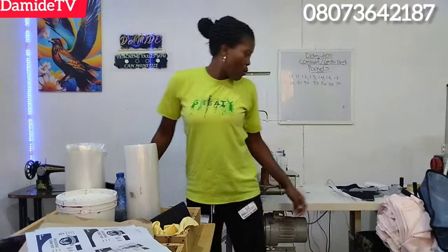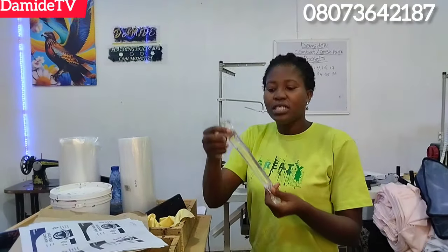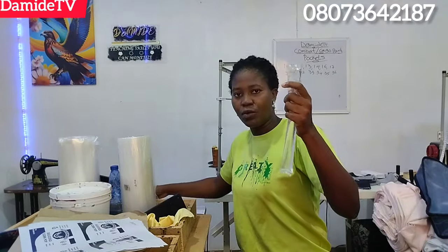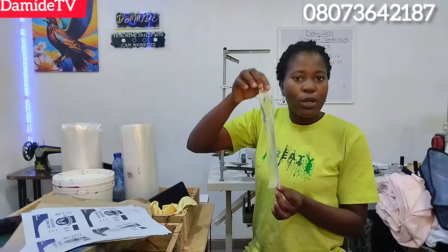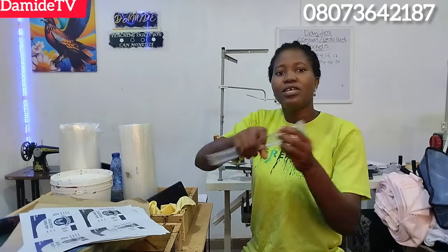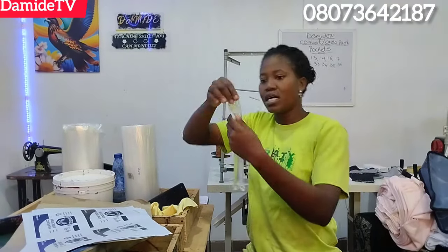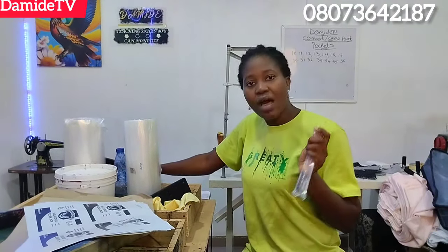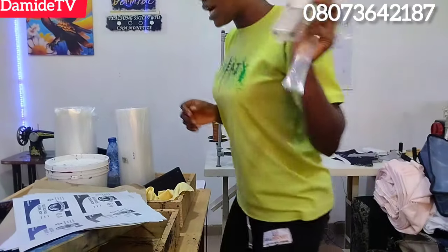Let me show you what I use this impulse sealer to seal. One of my customers wants to be sealing popsicle inside nylon like this — I sealed it for her using the impulse sealer to show her how it's going to look. Look at it — it sealed very, very well. Water is inside and it sealed in very well. You can also use your mini hand sealer, but you have to know how to use it.